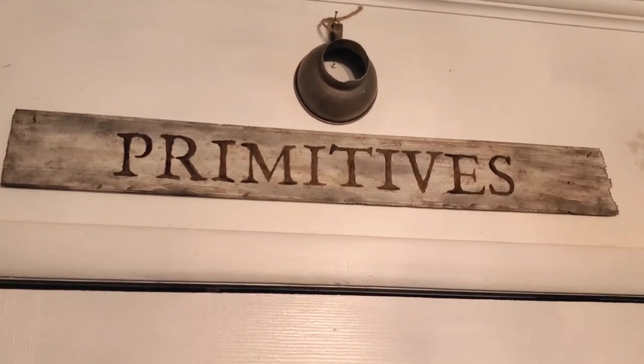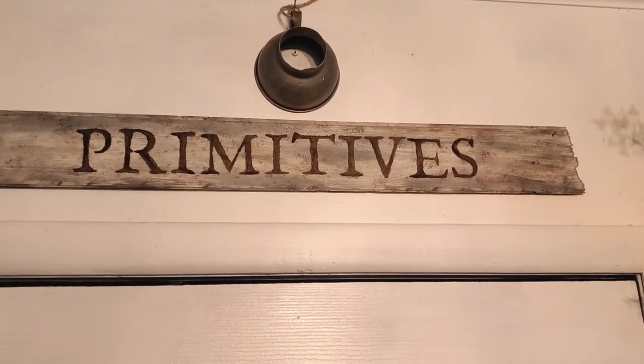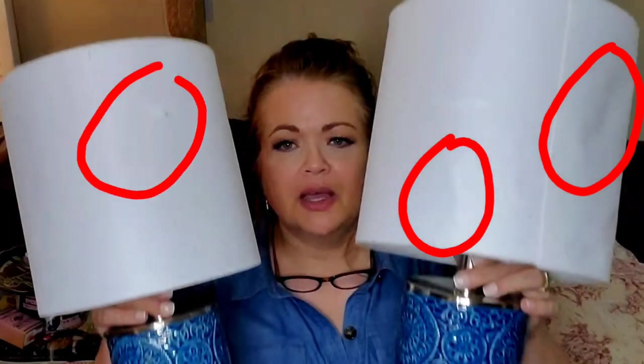That sign hangs in the doorway going into my garage from the kitchen - it probably should have said 'Enter at Your Own Risk,' but it says 'Primitives.' Now for the lamp shades I gave a fresh cover to.